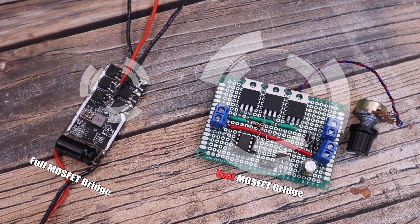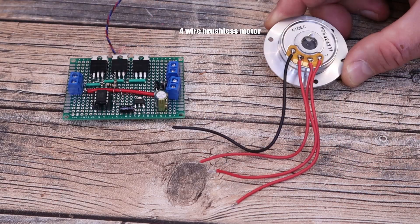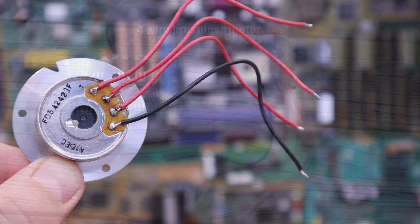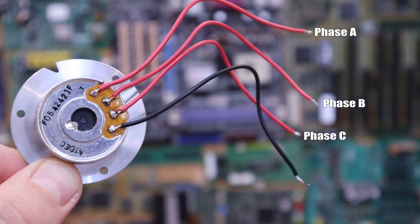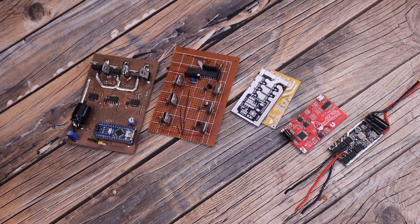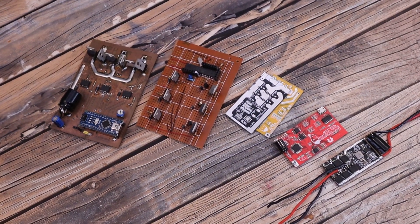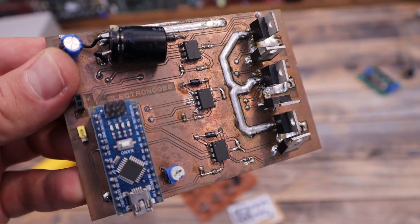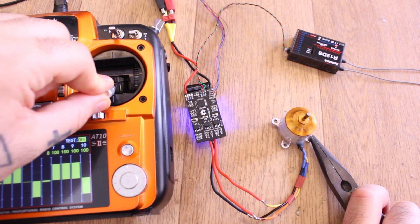This type of ESC only works with 4-wire brushless motors, meaning we need phase A, B, and C but also the common point of the star configuration. Since I already have many ESC designs and videos on this topic, I've created a playlist so you can learn step by step — the concepts, the mathematics, and all the interesting information.